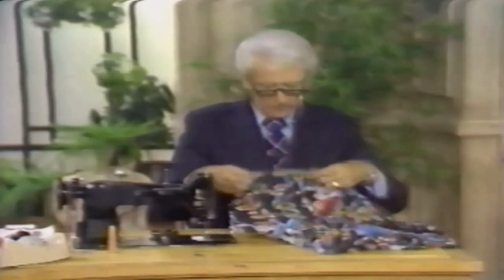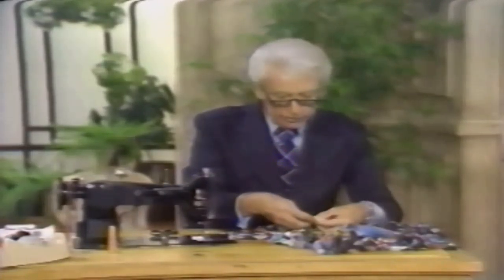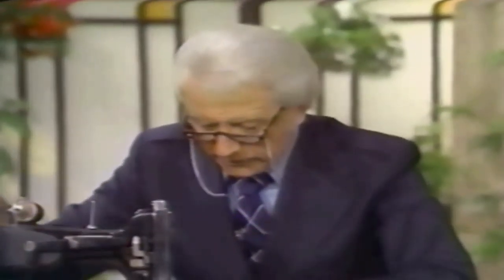So a policeman stopped me — a gendarme, I think they call them, with a long cape and that little mad cap. I'm pinning here, you know, where the stitching takes place. And I'm doing the seam française — oh, that's French, you know. So anyhow, he bawled me out, that policeman did. And he said — if any French people are listening, forgive me, I don't speak French — something like this.